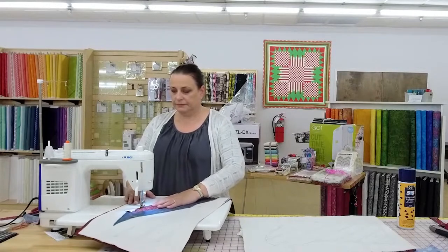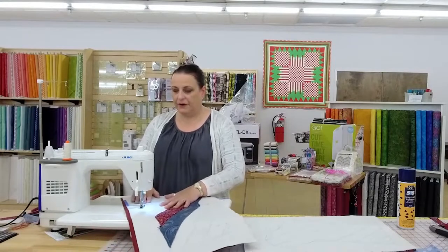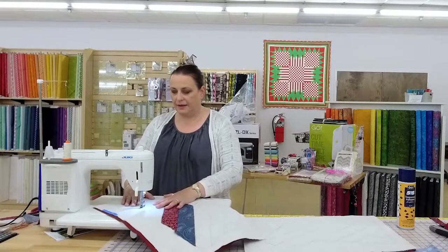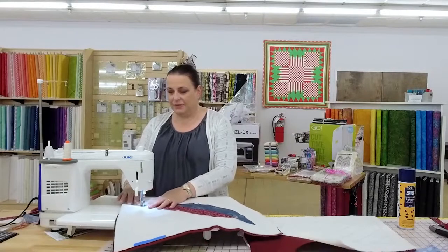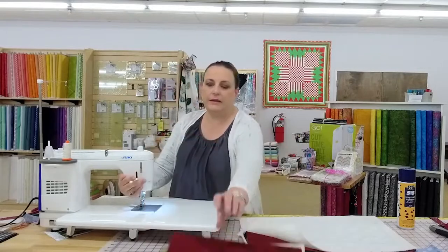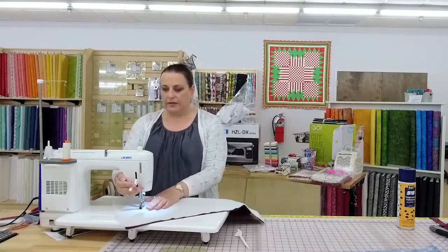I did learn something today. We had a serger event and I was doing some ruffling — ruffling is so much better on the serger. Some people called it pleating, and it does look more like pleating. You could do it on your serger; I think then they call it gathering.